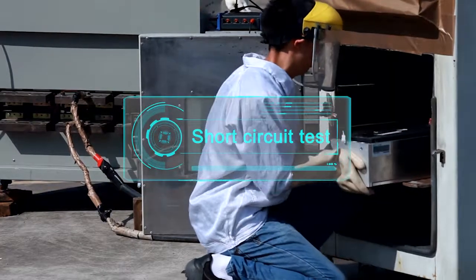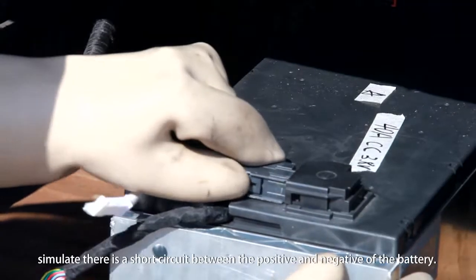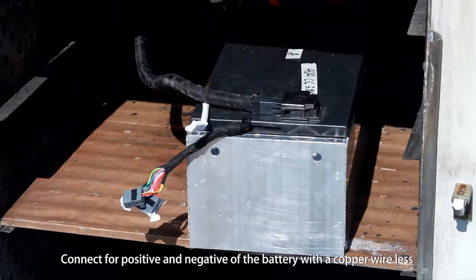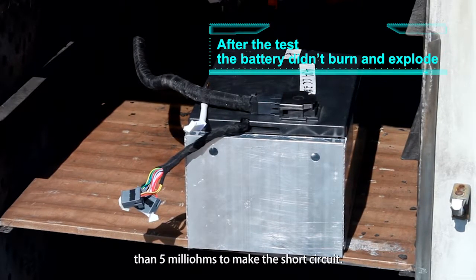Short Circuit Test: Simulates a short circuit between the positive and negative terminals of the battery. The positive and negative of the battery are connected with a copper wire of less than 5 milliohms to create the short circuit.